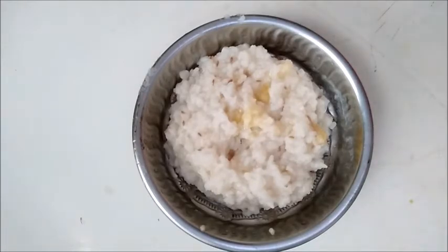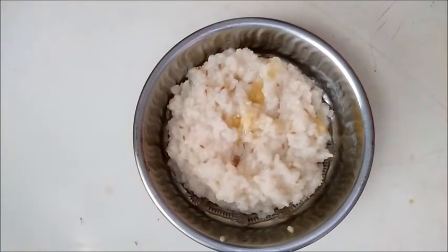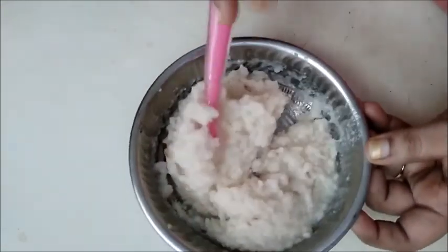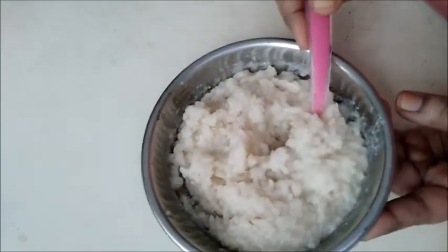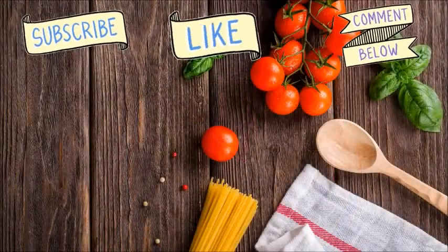This recipe will be very useful for you. It is a very good food recipe. If you like this video, subscribe to our channel for more types of baby food recipes.